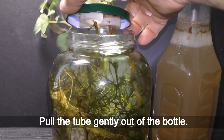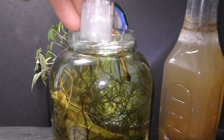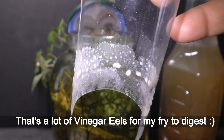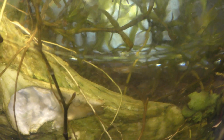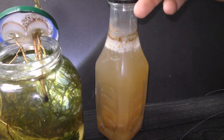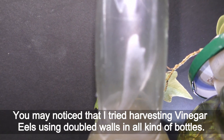Pull the tube gently out of the bottle. Here you can take a closer look at the clusters of vinegar eels — that's a lot of vinegar eels for my fry to digest. Rinse the vinegar eels off the tube in the aquarium. I saved some vinegar eels for the next feeding.